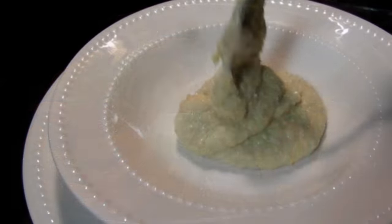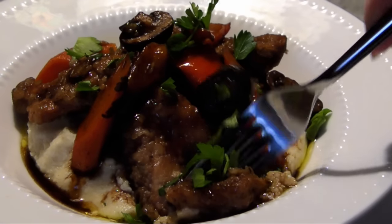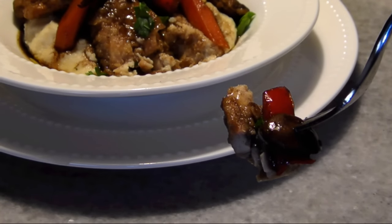I made a low-carb paleo polenta with ground almonds instead of corn. Whatever you choose to serve it over, I'm telling you folks, you're going to love this one. It's tangy and succulent and delicious, and it's very easy to make.